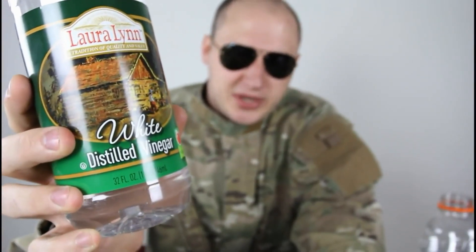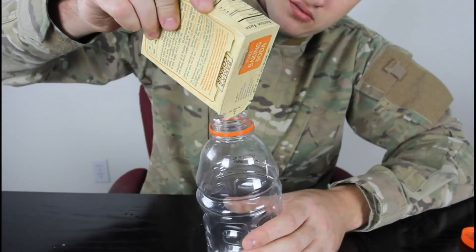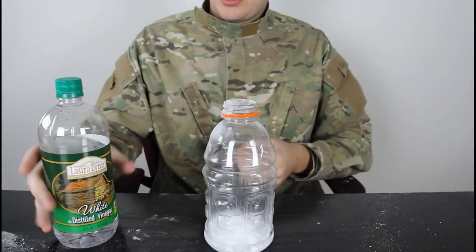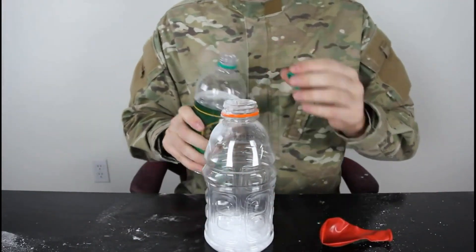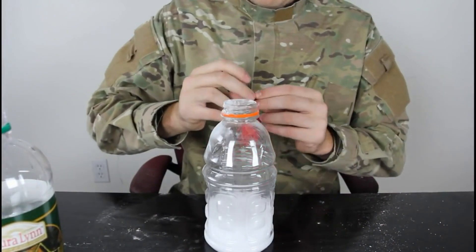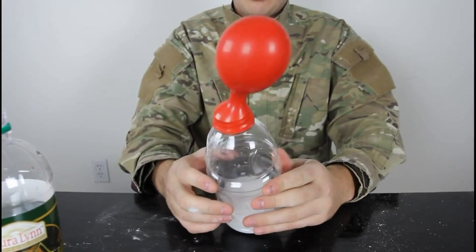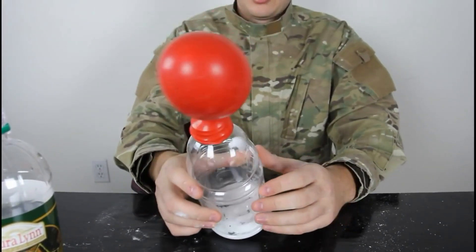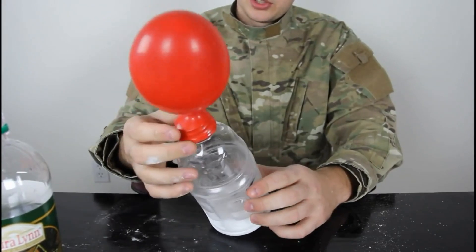For this experiment we're gonna need baking soda — I'm using white vinegar, you can use any kind of vinegar — a balloon, and an empty bottle. We're gonna grab our baking soda and fill it up in the bottle. Then we're gonna put vinegar in there and put the balloon on top of it real quick. As soon as we pour some vinegar in there, gotta be quick. Check it out — we blow up the balloon with the vinegar and the baking soda. Pretty cool, huh?